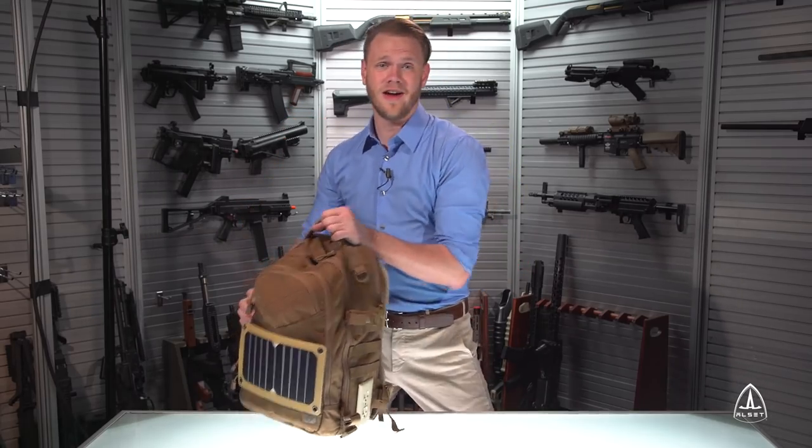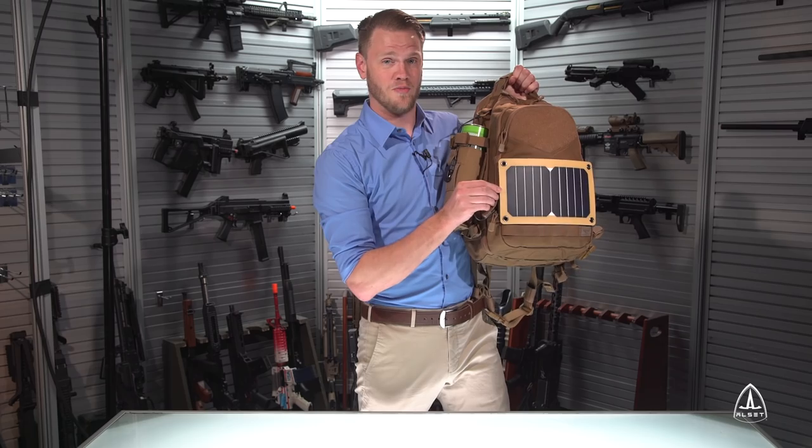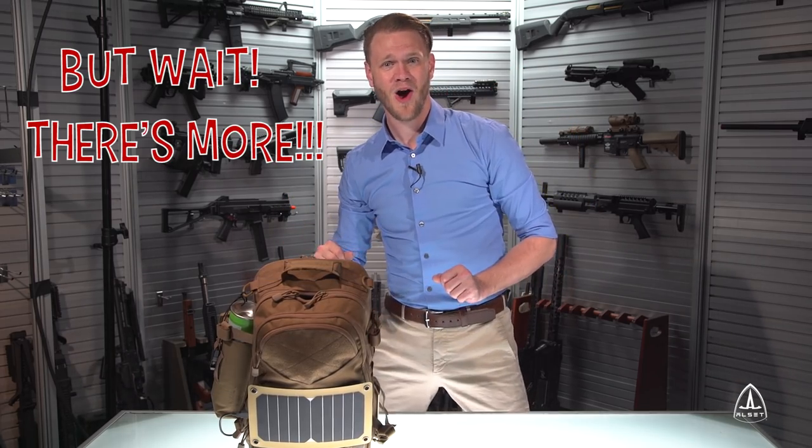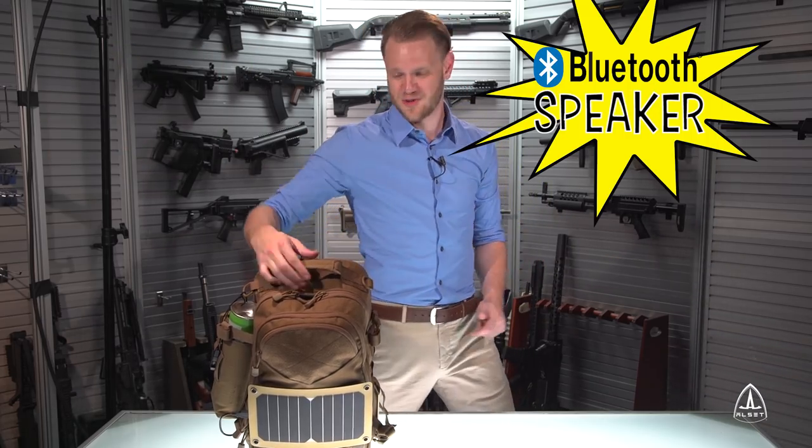And don't worry! If you ever damage the included power connection, simply replace! But wait — there's more! The PowerPak is also a fantastic, fully functional Bluetooth speaker!